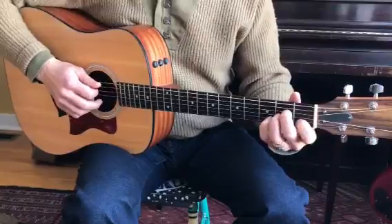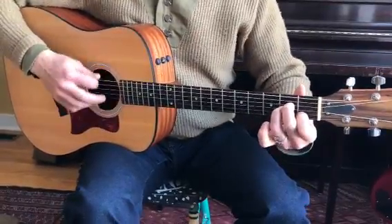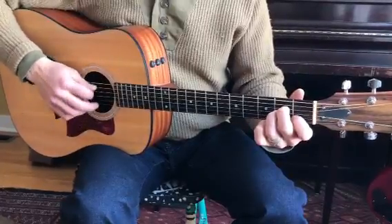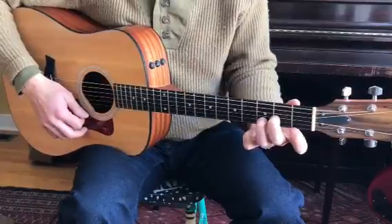Here's A minor 11 with your pinky, followed by A minor without your pinky. And then D minor add 9 without your pointer, and then with your pointer it's D minor.